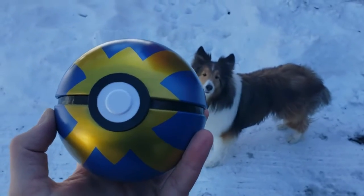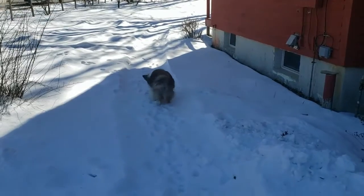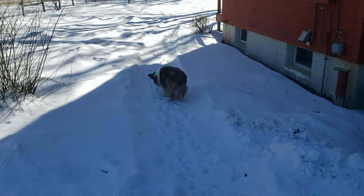I'll attempt to capture this dog. Ready, Pepper? Get it! It's the last time I buy anything off Wish.